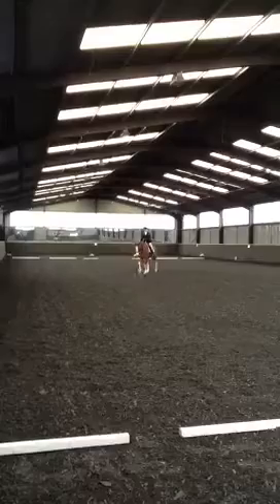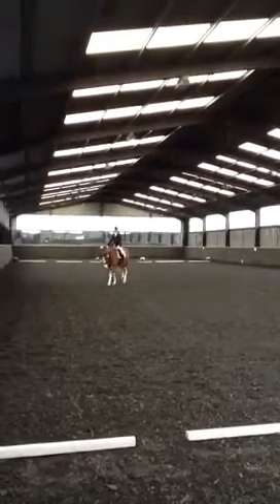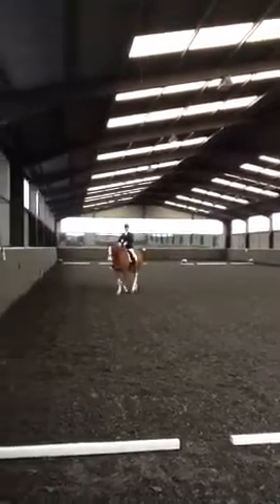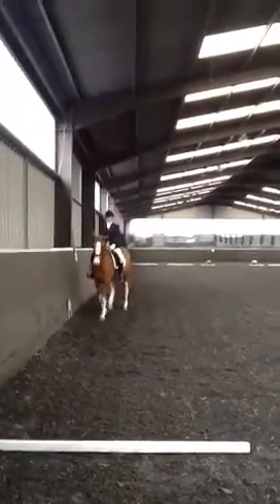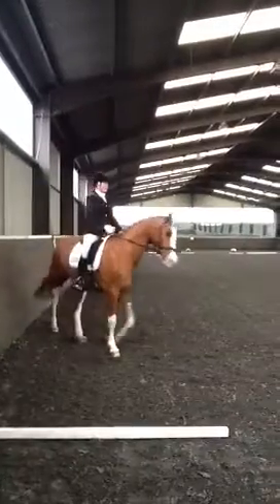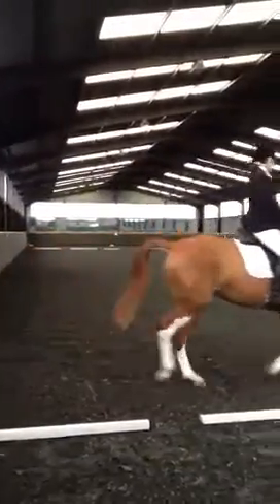M, medium walk. Between M and C, working trot. H, E, K, working trot.